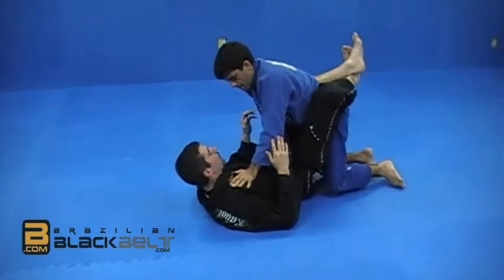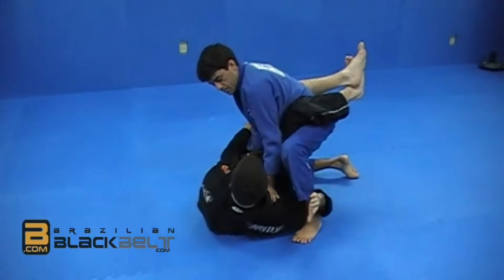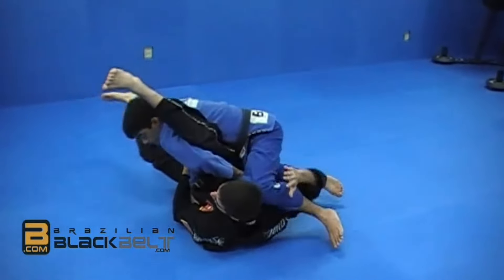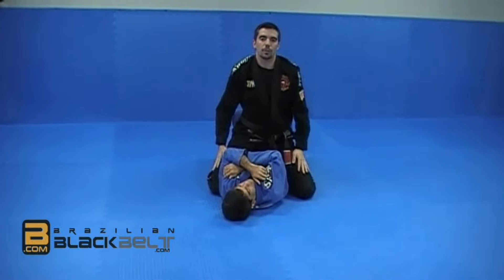From a different angle: leg comes up, opposite sleeve, elbow close, palm down to palm up, kick, kick — all the way up to the top. This one is called the flower sweep.